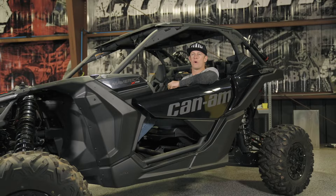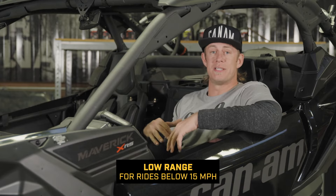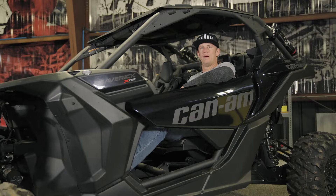Low range for me is when you're below that 15 to 20 mile an hour mark — when you get to technical obstacles, when you're loading it on a trailer, when you're pulling a buddy, anything like that where you really need to get down and you're not moving very fast. That's when I use low range.